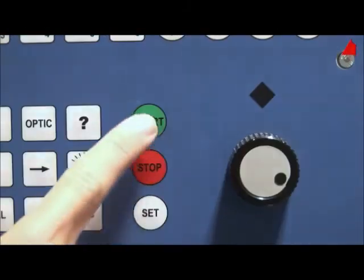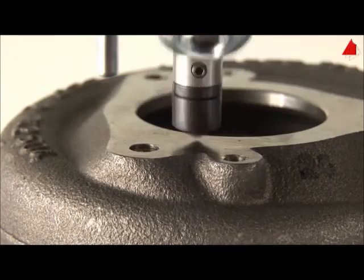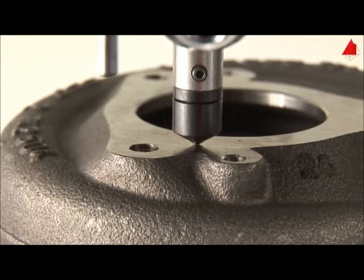By pushing the start button, the hardness test procedure begins. The testing machine rotates the lens back to its resting position and places the spherical indenter carefully on the test piece surface.